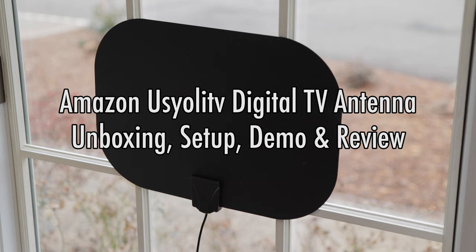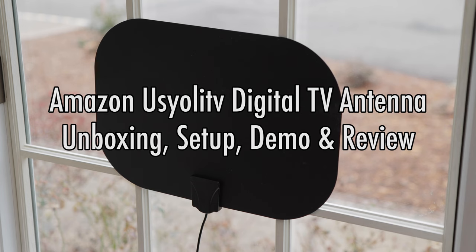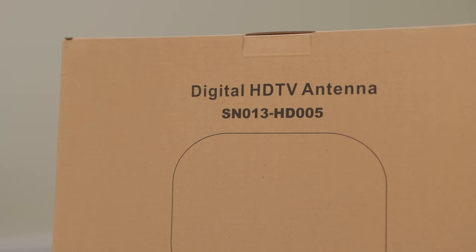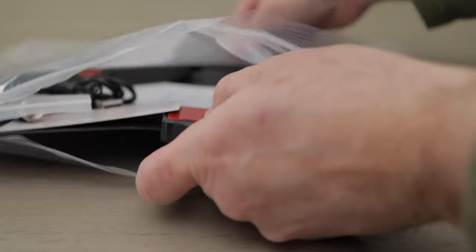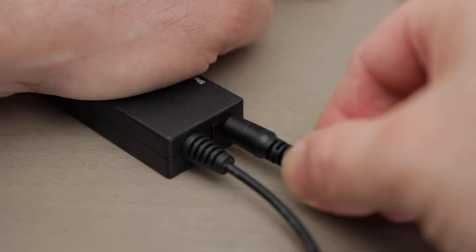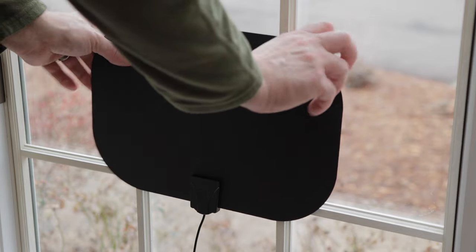Amazon Digital TV Antenna Unboxing, Setup, Demo, and Review. I recently ditched cable and purchased a digital TV antenna from Amazon for about $30. In this video, I'll cover unboxing, setup, demo, and review. I'll leave a link in the description below this video if you want to check it out. Let's get started!